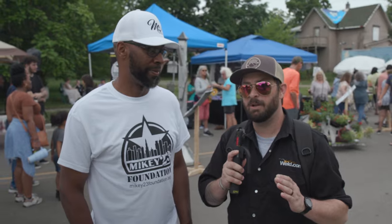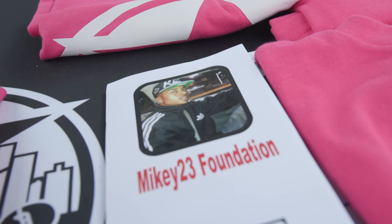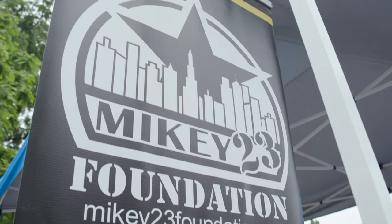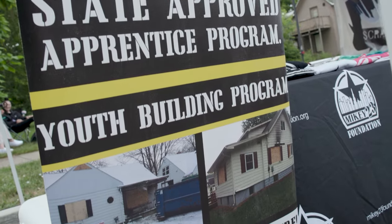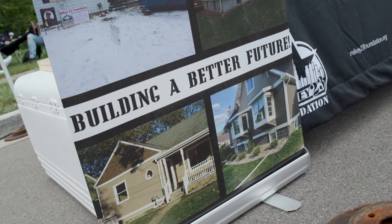We're here with one of the foundations that this money is going towards. My name is Michael McKissick. I started the foundation in my son's name — my son Michael was murdered eight years ago, he was 23, so the foundation is called the Mikey 23 Foundation. We take houses in the city of Lansing that are going to be torn down or red-tagged, purchase them, and teach kids everything from electrical, plumbing, HVAC, how to run skid loaders, pour concrete, culture stone, and everything that has to do with building a house.